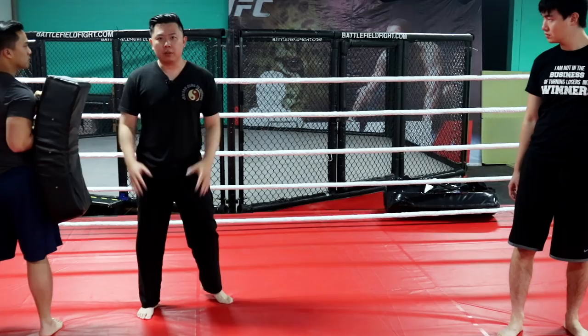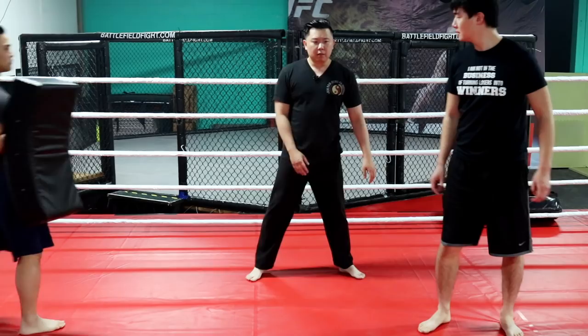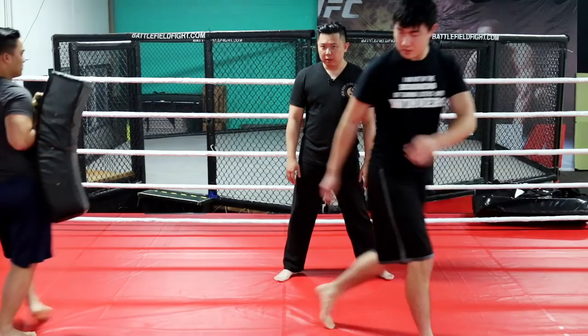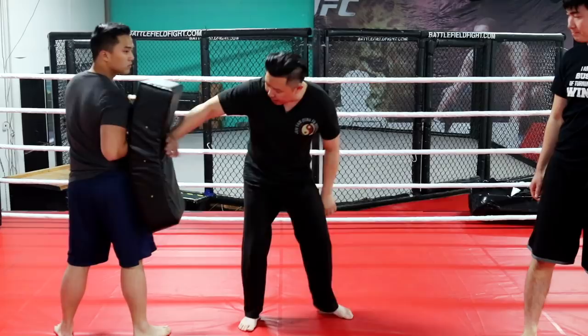Try it — kick all the way in with about 30 to 40 percent power. Forget about power first. Slow down, take your time. And make sure when you're kicking, it's the heel of your foot that you're driving in. Not here — the heel.